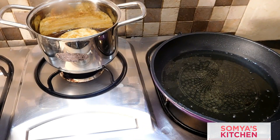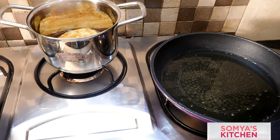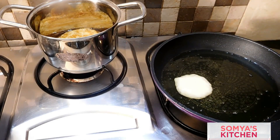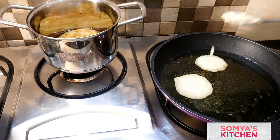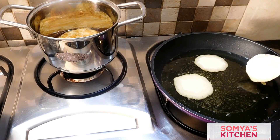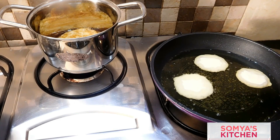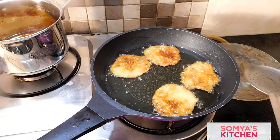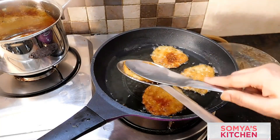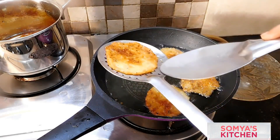If while cooking any malpua gets distorted or the batter is not consistent enough, take the batter and add some maida — around half to one tablespoon — and whisk it very nicely, then continue making malpuas. That way your batter won't be wasted and your malpuas will be nice and fluffy.